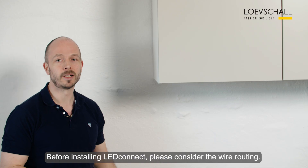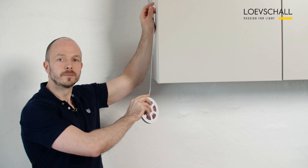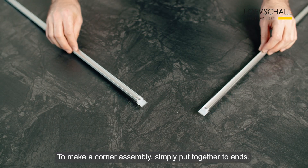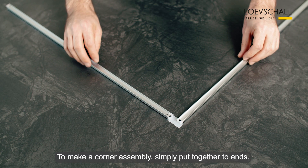Before installing LED Connect please consider the wire routing. To make a corner assembly, simply put together two ends.